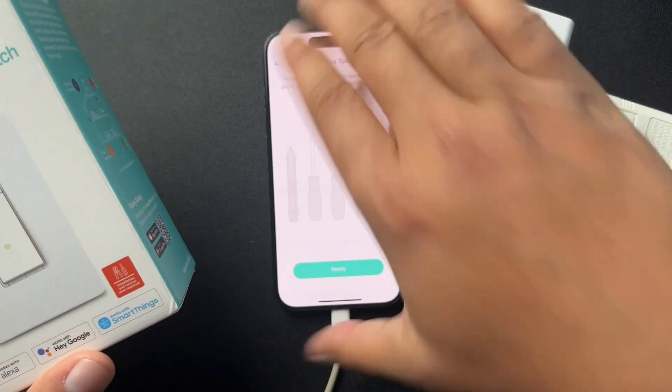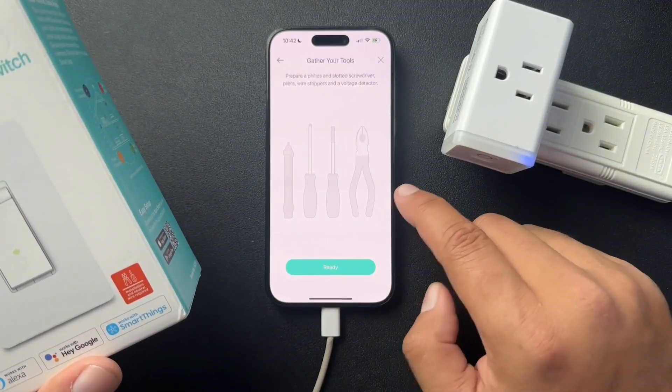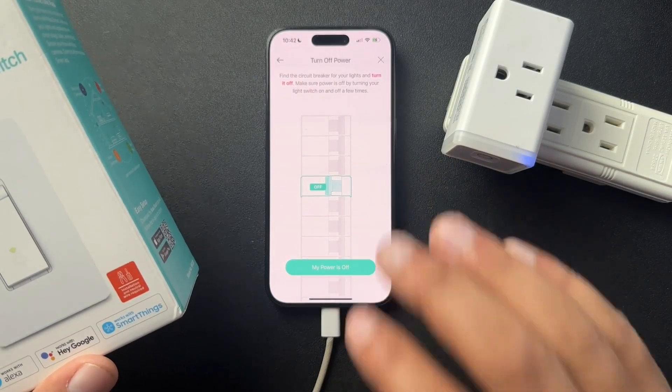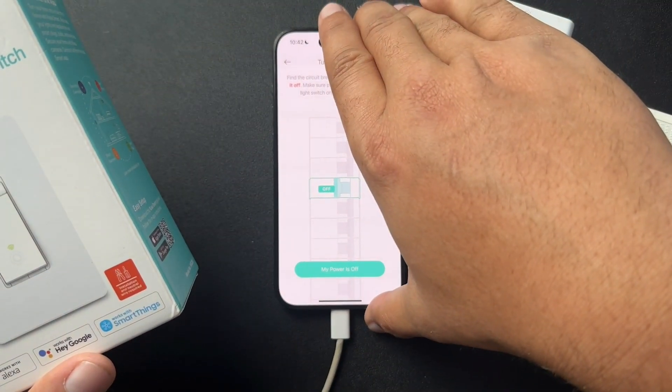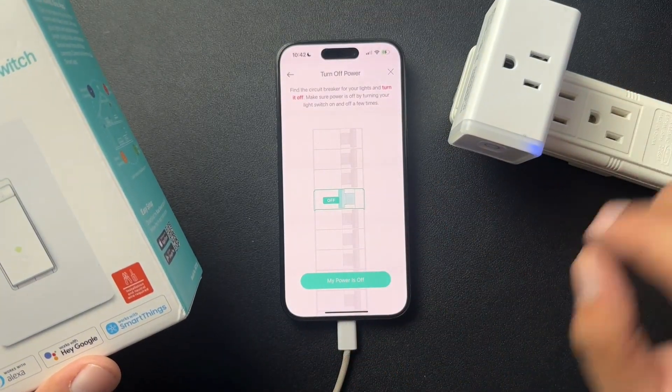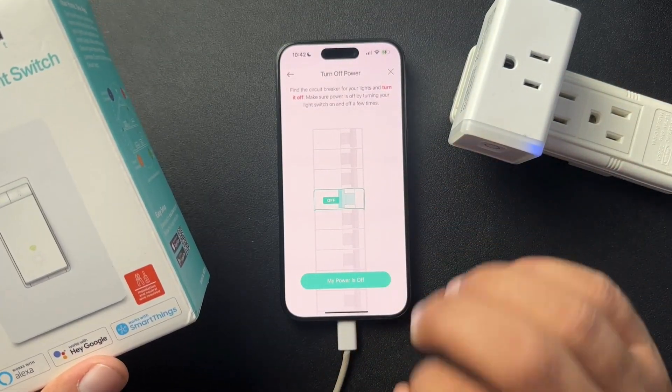In this process, it tells us what tools we'll need, which is super cool, and it walks us through how to install the switch. Of course, we want to be at least comfortable working with electricity — so that's good to know.